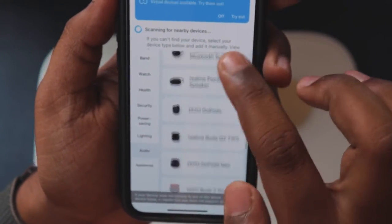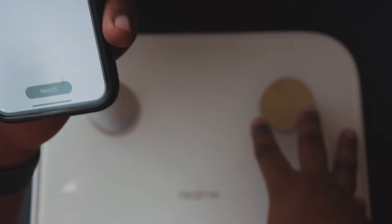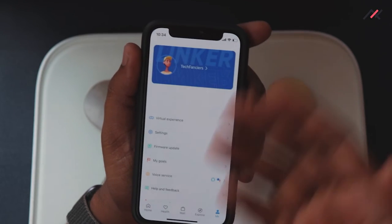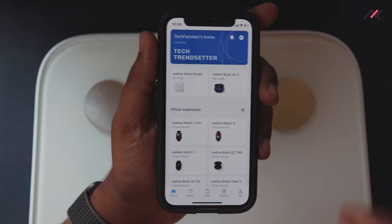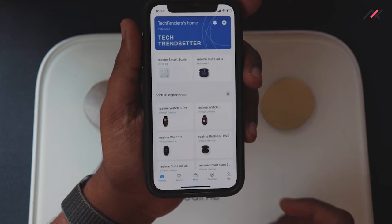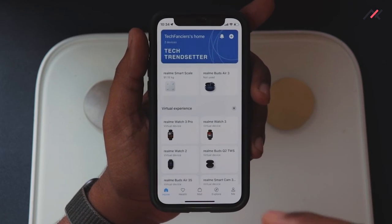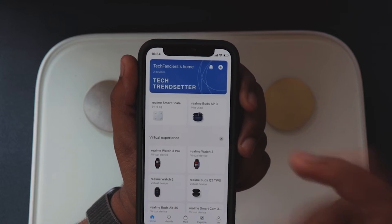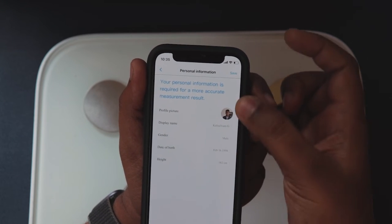In the app, go to Health and select the Realme Smart Scale. If it's your first time, click the plus symbol, give location permission, and pair it. A great feature of the Realme Link app is that once you create an account all data is synced to the cloud. If you uninstall and reinstall on a new phone, all your data and device pairing are restored automatically through your Realme or Gmail account.